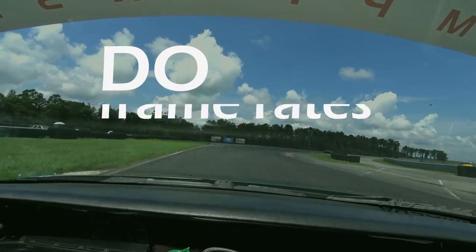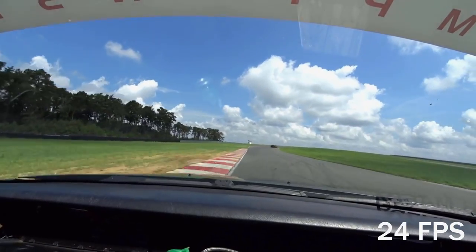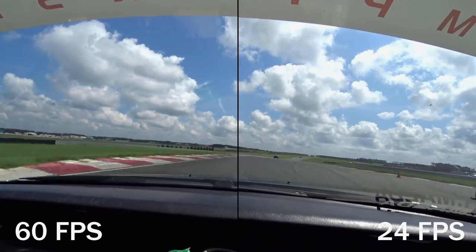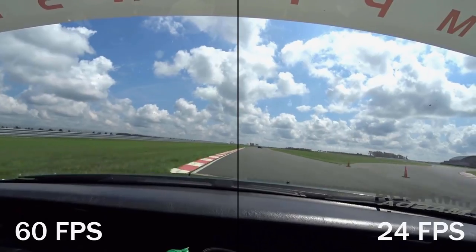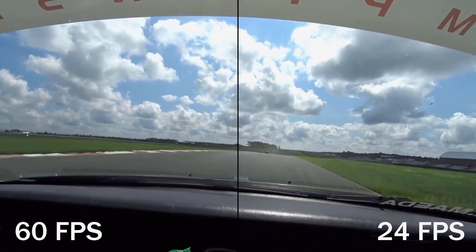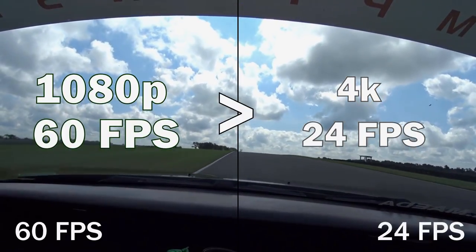Number one: do shoot at high frame rates. Always set your camera to shoot at 60fps, or 50fps if you live in a PAL video region. Things happen fast in a car, and you lose all sensation of speed when you shoot at low frame rates. Even if this means shooting at a slightly lower resolution, go with the option that gives you the smoothest video.